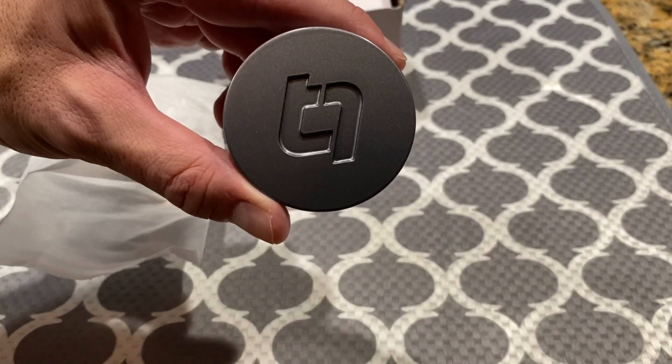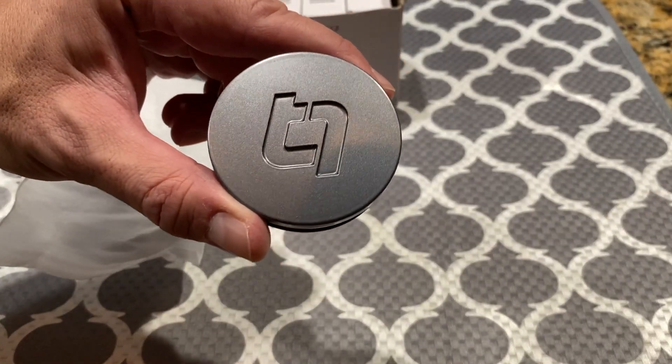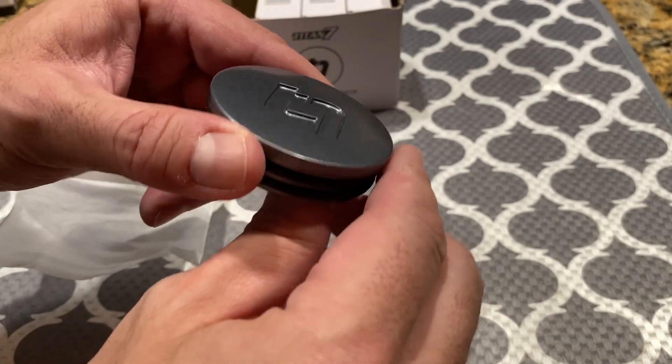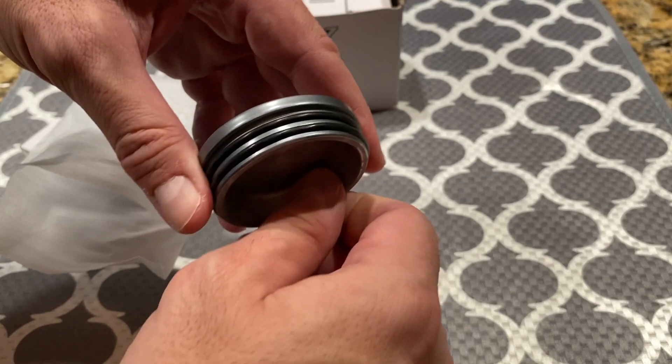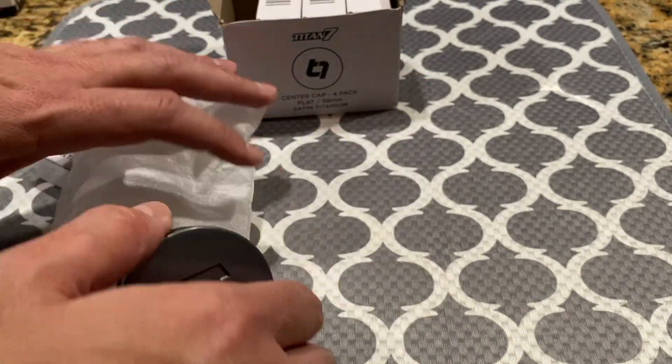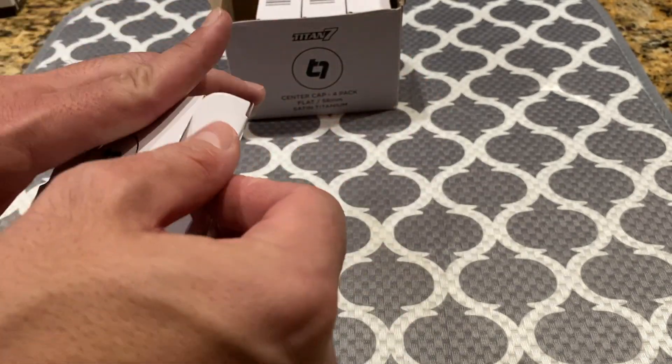When you are putting these on your wheels, do not use a mallet — you will break them. You push them on with your hands. Then back in the box they go until it's time to install them.